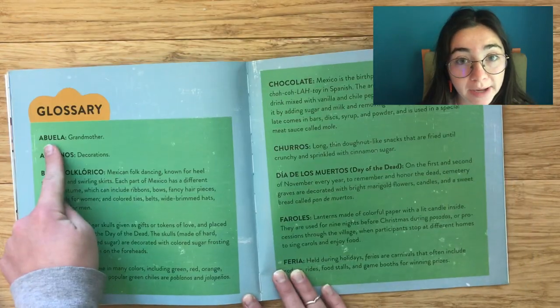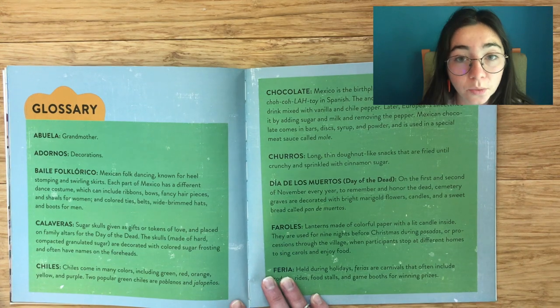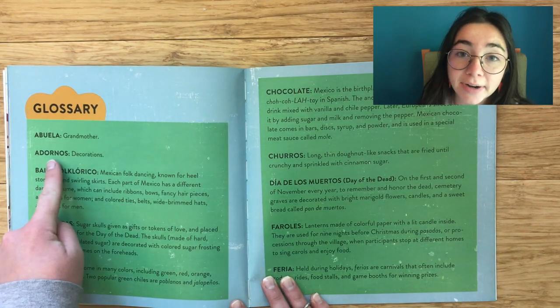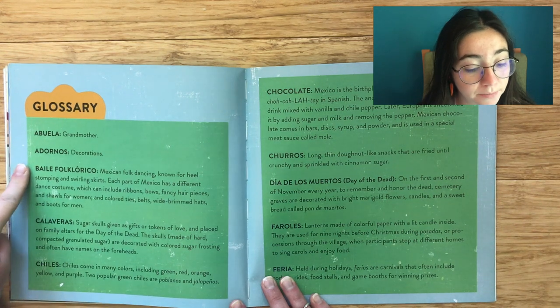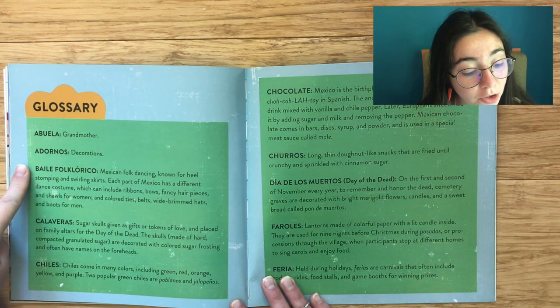Abuela: Grandmother. Adornos: Decorations. Ballet folklórico: Mexican folk dancing, known for heel stomping and swirling skirts.